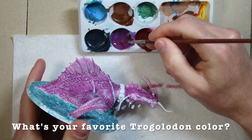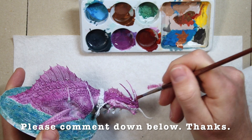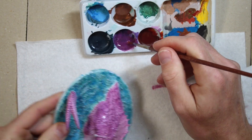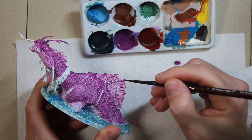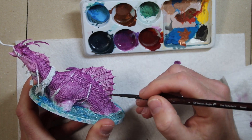I'd love to hear what color you painted all of your Trogladons, so please comment down below. If you don't think mine's good, I don't need to hear that. But if you want to share what you have, I'd be happy to hear. I'm going to switch to a finer brush and do the area by the fin on his back, but not the fin itself.